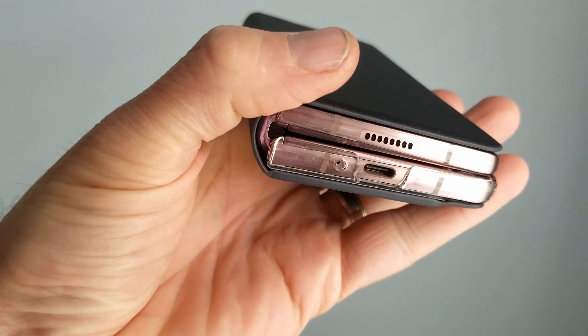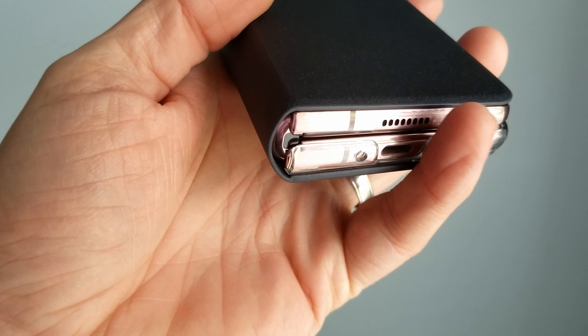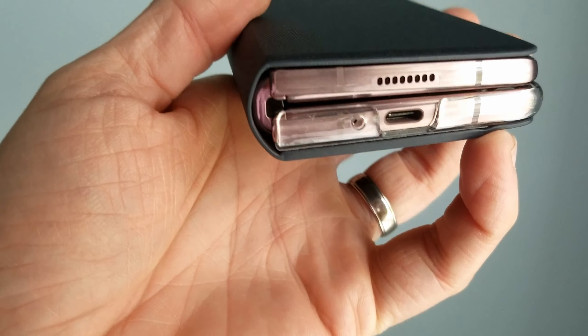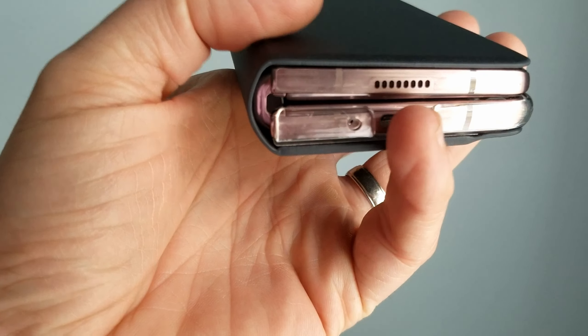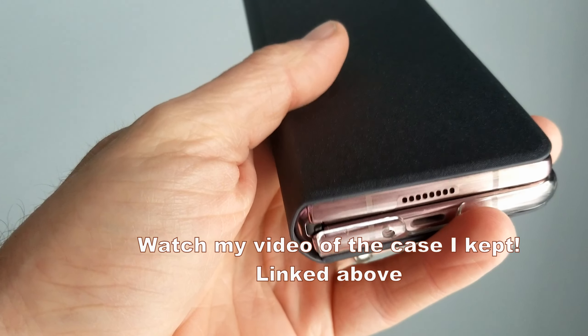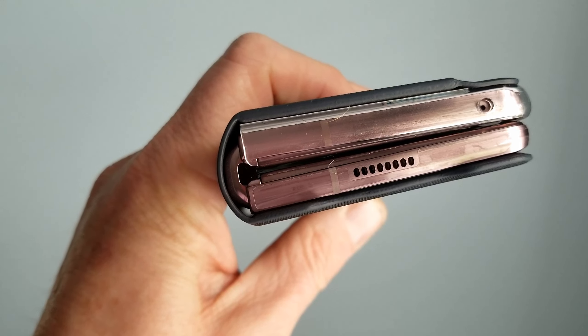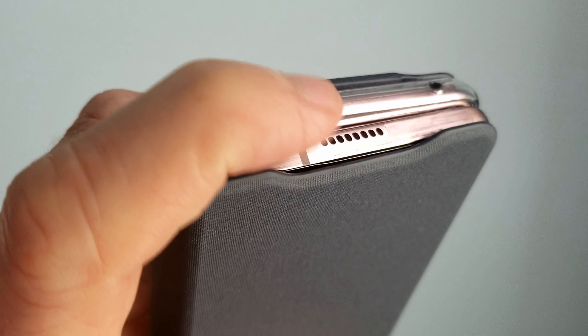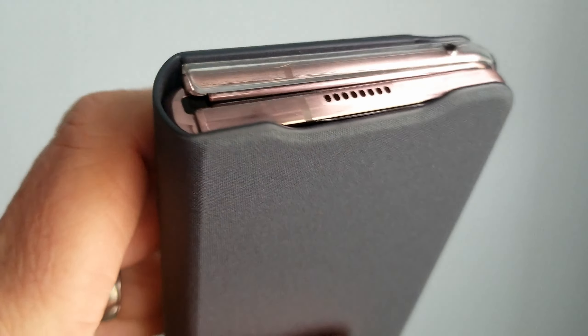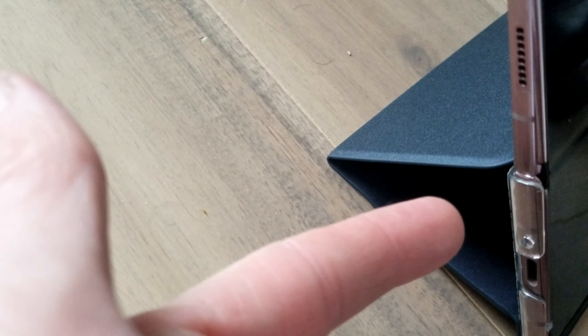I don't see any protection whatsoever on the bottom and the front of the screen. The back of the screen, you're going to get some protection because you have that little plastic that goes there. But nothing over here, which is probably par for the course with the design because of the folds — you can't have it attached the way this is attached. You couldn't attach something on there; it wouldn't open properly.